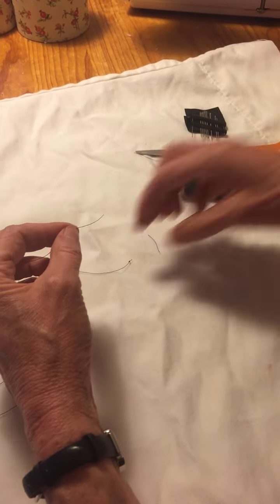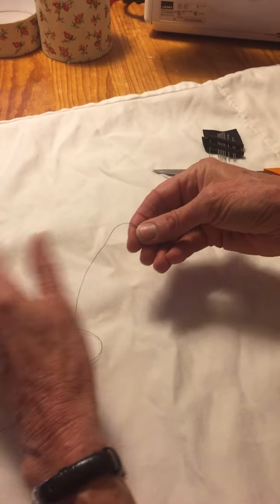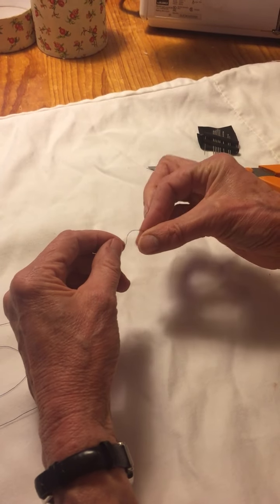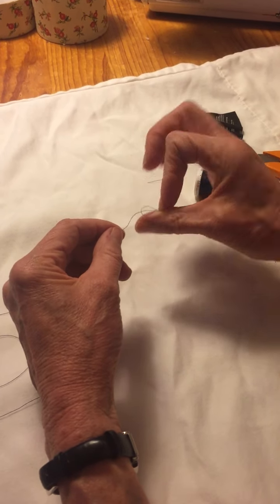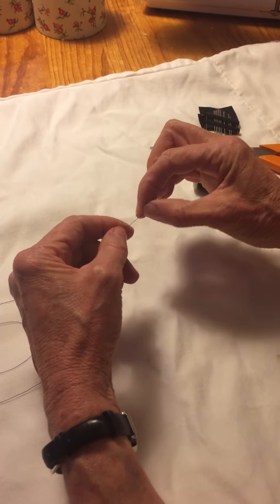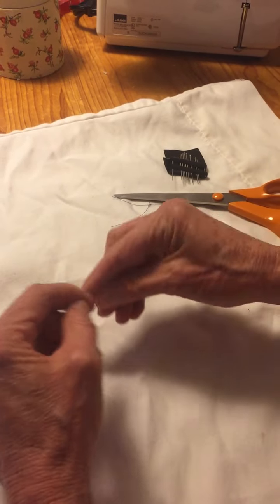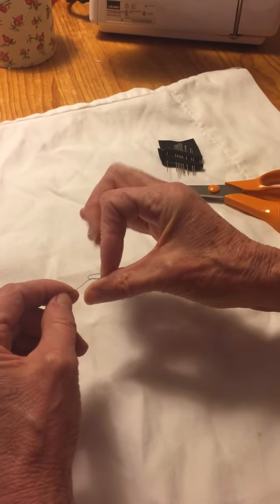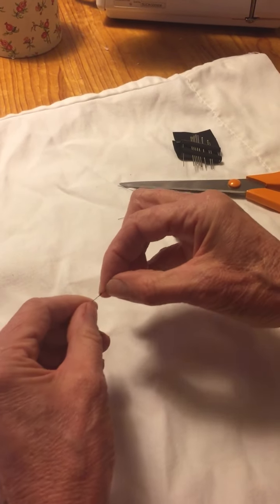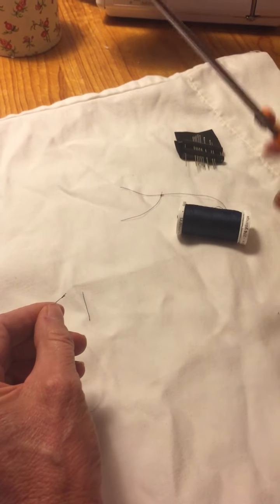Do you want me to show you that again? Wrap it around like that, then roll it right off your finger — see this is what you'll see right there. Then pull it down and it makes a knot. If you've got a long tail, just cut that off.